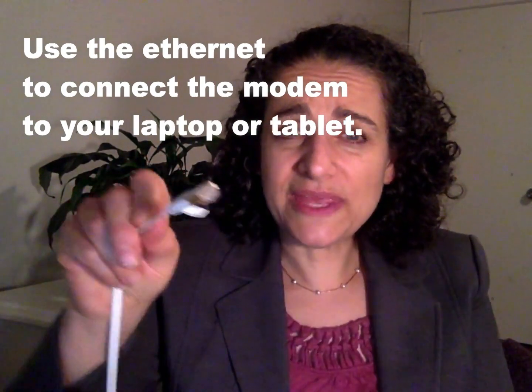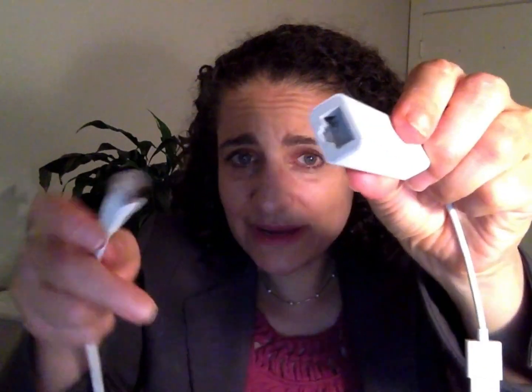Get your Ethernet cord that has a plug that looks like this. You plug it into your computer. If you can't plug it into your computer, you get an adapter. It looks like this. This is an Apple one — it goes from Ethernet. See how it's got the Ethernet port? So it plugs right in and then it's got a USB plug.